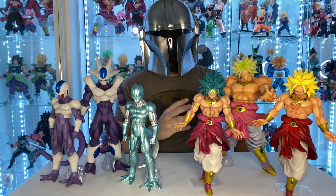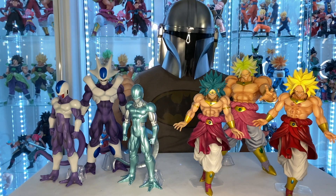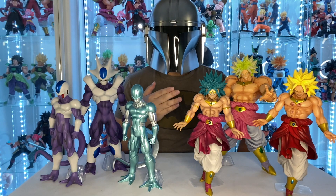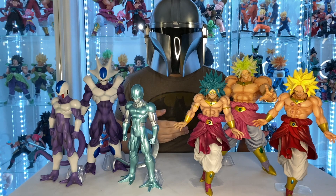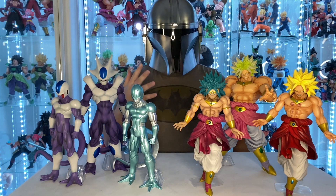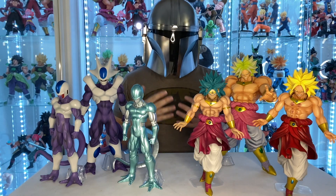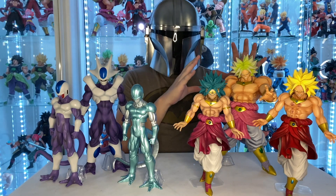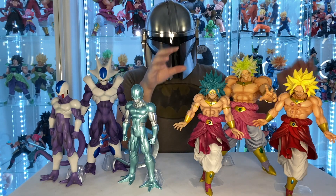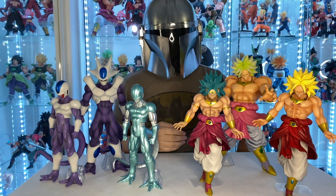His likeness and everything is to the T — his pose, his face, just everything about it. In the last episode we reviewed the Last One Price DVD Broly from the History of the Film line, and that one is a great Broly as well, but it's too realistic — not quite like the anime or the movie. But this one is perfect, straight out of the movie. These two Brolys right here came from the original Back to the Film line.